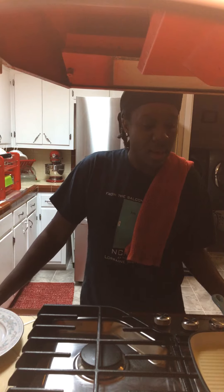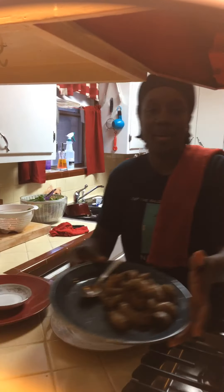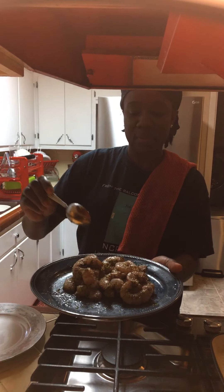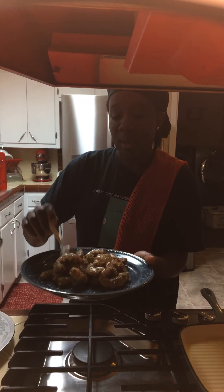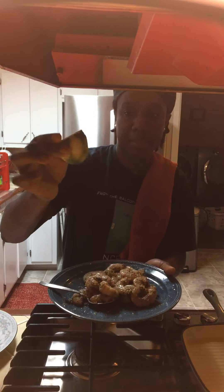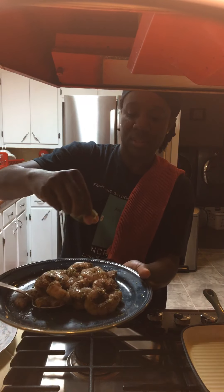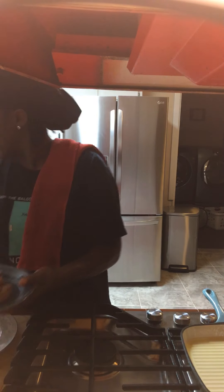Hello guys, this is Miss V in the kitchen. Today I'm going to be doing lemon zest shrimp. I seasoned my shrimp with black pepper, salt, and a dash of Miss V's secret ingredient. I put the lemon zest on it — that's the outside of the lemon, grated — and also squeezed some lemon on it.